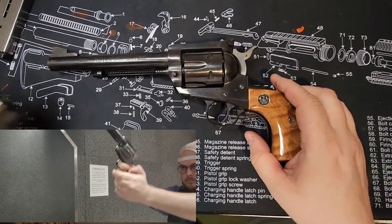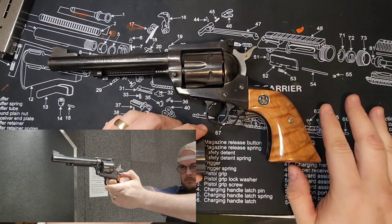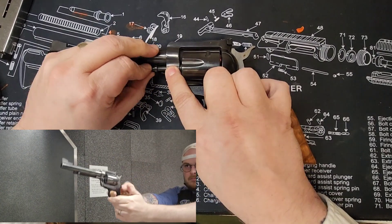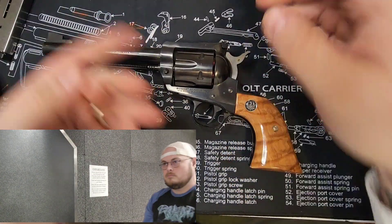So this barrel can be easily swapped. I'm not going to do that on YouTube — apparently doing that kind of stuff can get your video taken down. But it can be swapped in merely by pulling out a pin and swapping the parts.